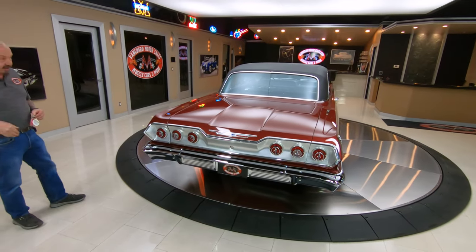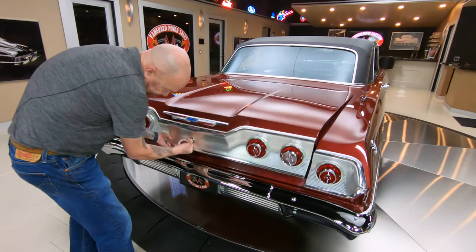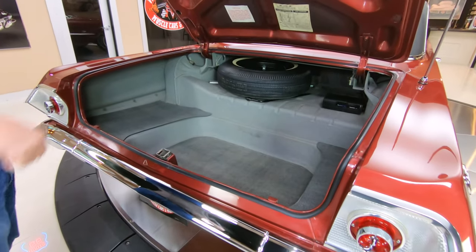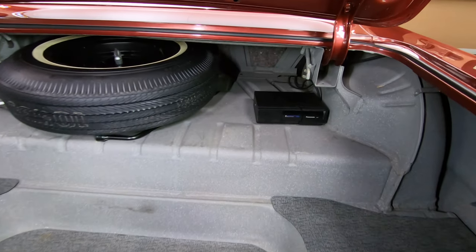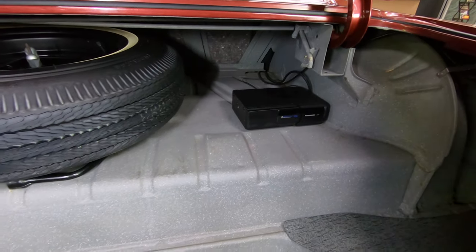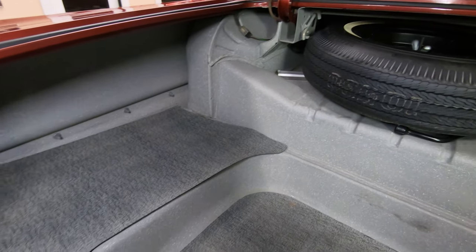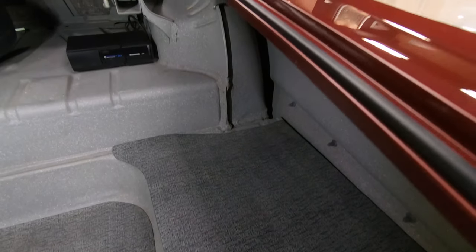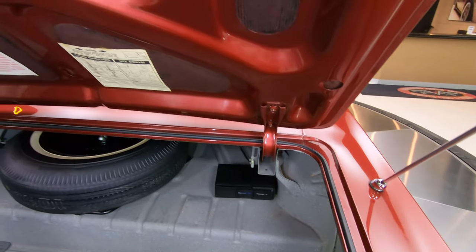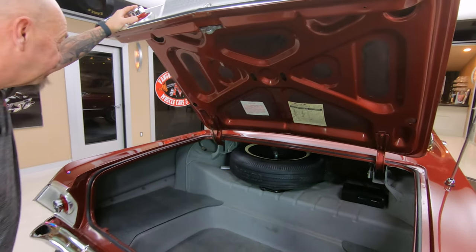We do that to every car here at Vanguard. I'm going to go with the round key for the trunk. There we go — look inside that trunk, man, absolutely gorgeous. Looks like it's got a CD player in the trunk there also — that could stay or go as far as I'm concerned. Looks like it's got a vintage spare in there with a jack. Everything just looking sweet. The trunk is gigantic in here — you could probably get about four guys in there to head into the drive-in movie. You can see the bottom side of the deck lid, all painted up, looking good.